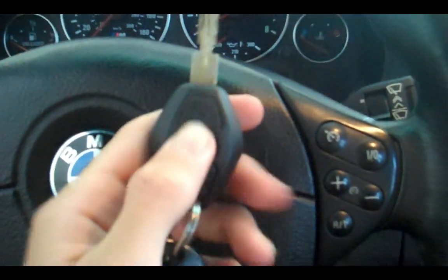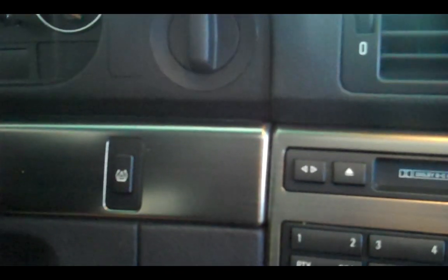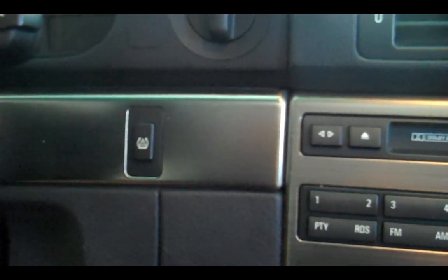Another thing with the key: if you press and hold the top button, the windows will go down and the sunroof will open. So if you're standing next to it in a parking lot, all the windows can open up for you. Also, this is a tire pressure monitoring system — get your tires where you want them pressure-wise, push that button, and drive around a little bit. That way if your tires lose pressure suddenly or anything goes wrong, it'll come up on your onboard computer and notify you.